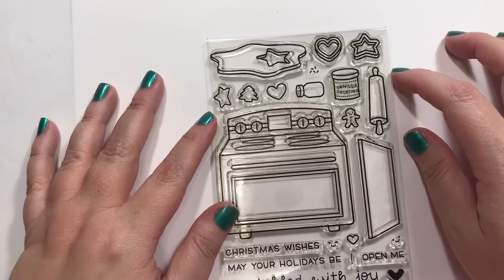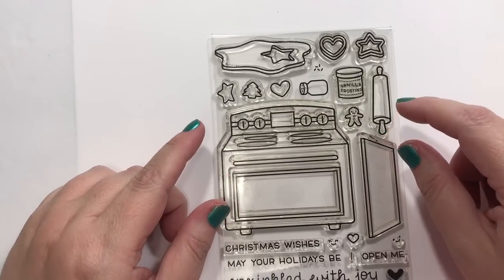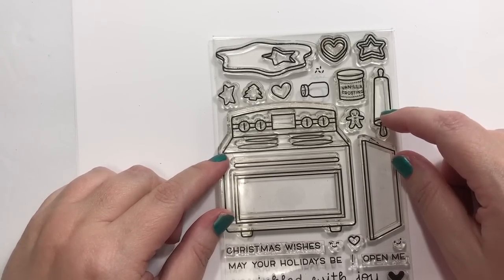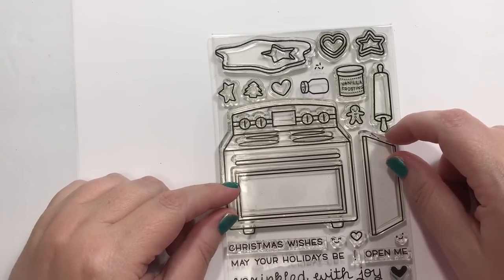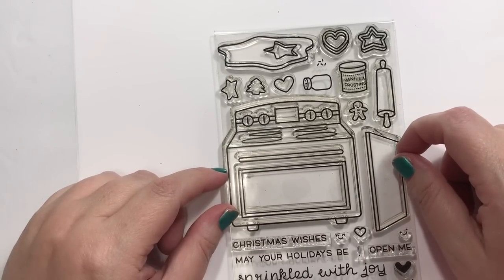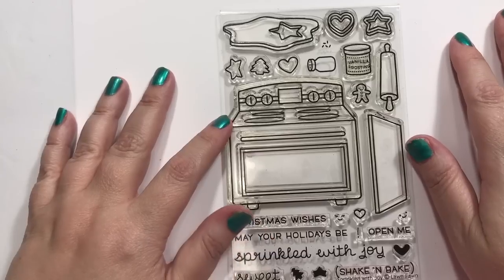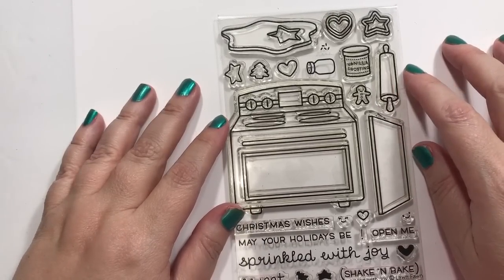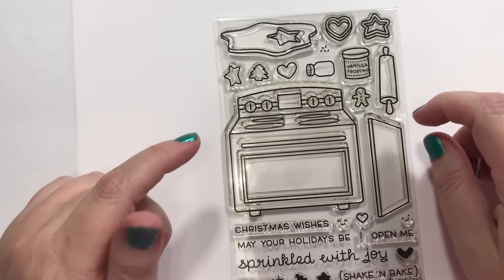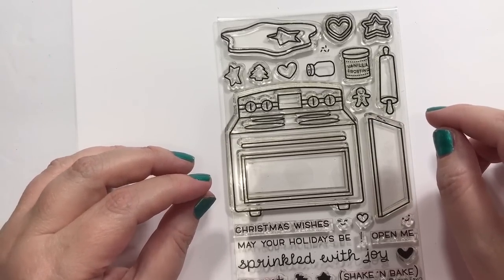Hey guys! Happy Christmas in July! If the stories can do it, so can us stampers. I'd like to welcome you to my first Christmas card of July, first Christmas card of this year. Dawn H. Creates is hosting a collab for everybody, and there's quite a few wonderful ladies that have signed up. I've been checking out their channels — they're awesome. I can't wait to see what they create today as well, so be sure and check the links below. It's every Saturday in July, and each Saturday has a theme. This Saturday's theme is a metallic theme.